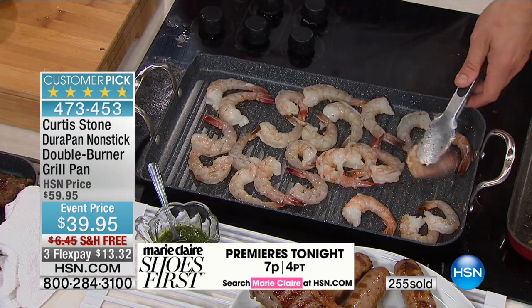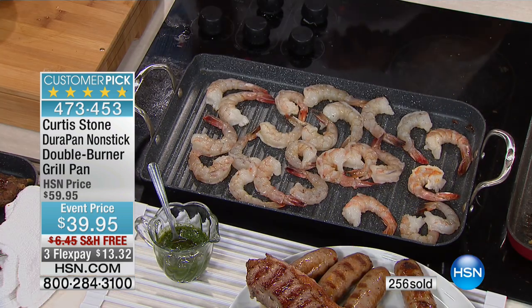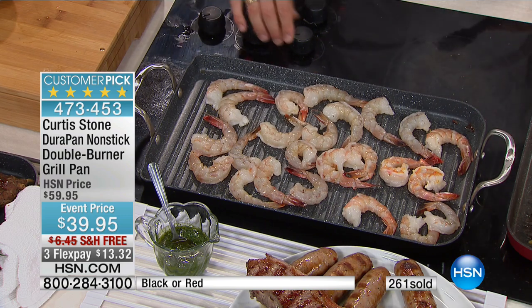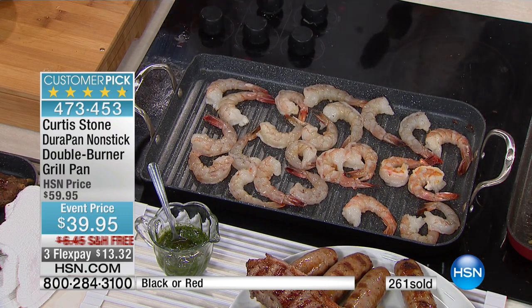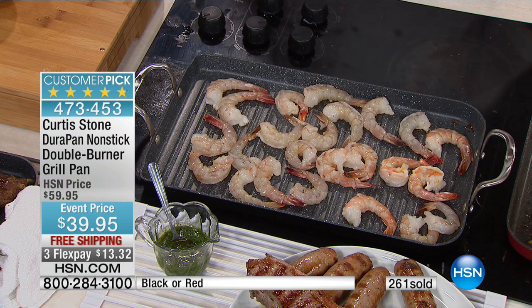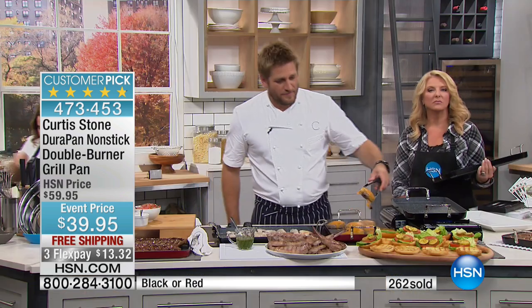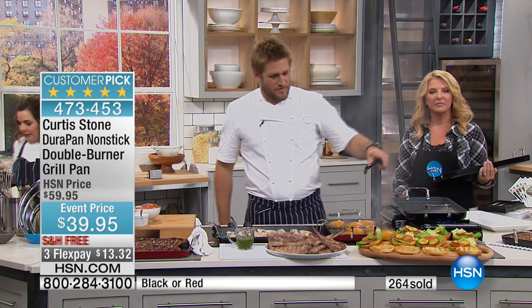What do you like cooking in it though? What's your favourite thing to cook in the DuraPan? I've cooked just about everything — steaks, I've fried in it, I've done just about everything. The truth is, everything I cook in there comes out better than any other pan I've cooked it in. And I'm always sceptical, but this is the first time I've been surprised by something I got.